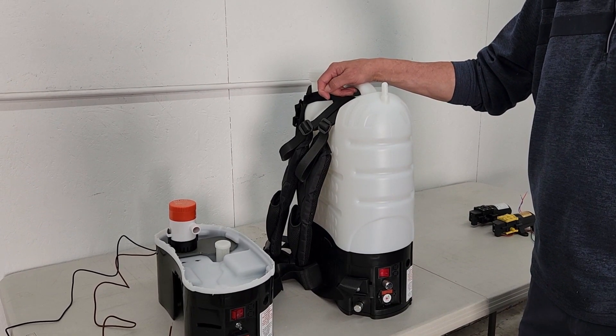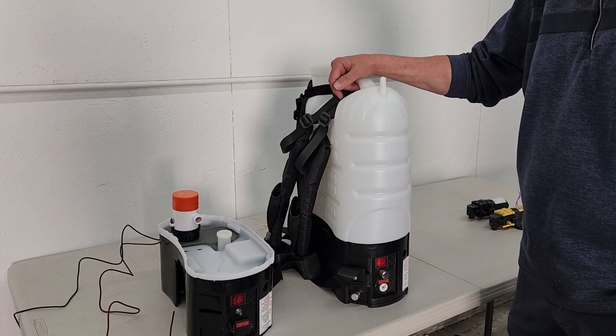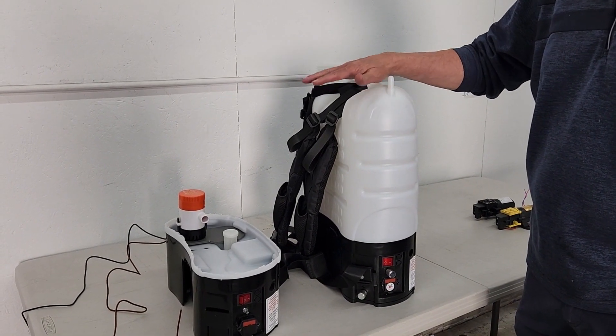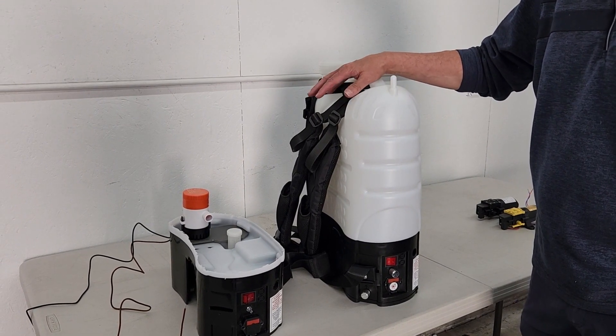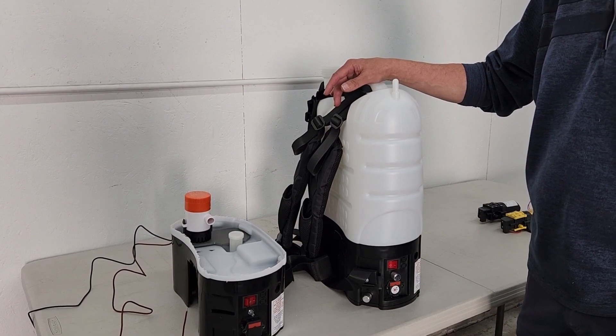This is Lance at the My Four Cents Warehouse, and for the next few minutes we're going to talk about all the bundle upgrades and explain why you'd want them or why you wouldn't want them. This is at the top of the list normally — very popular. We call it the agitator. It could also be called a mixer pump.